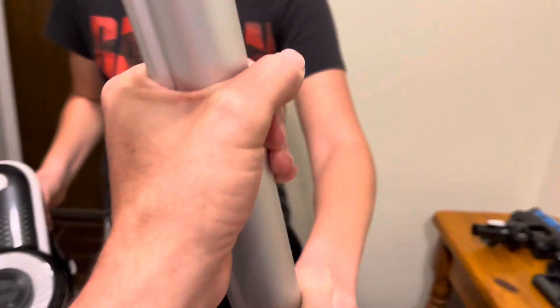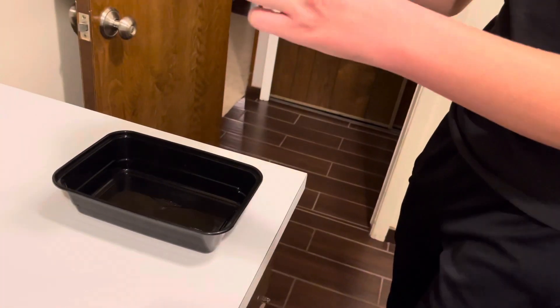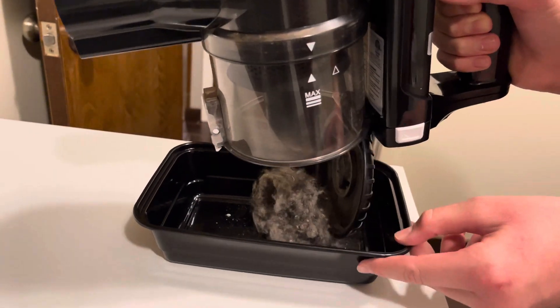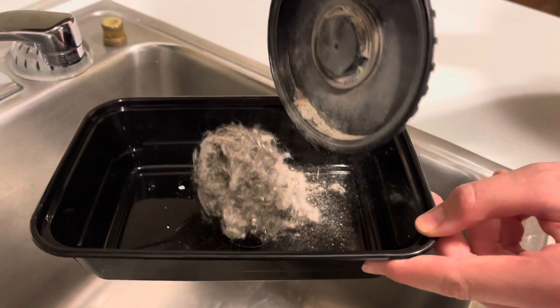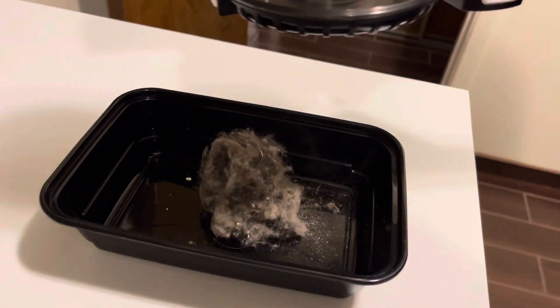We'll just blame George for all that debris! Pop that back on there — so we're going to try the carpet attachment first. I'll come in and check on you. So go ahead and start on your room. I'm going to start this timer — and we're going to see if we can get a little more life now that we've figured this whole charging thing out.